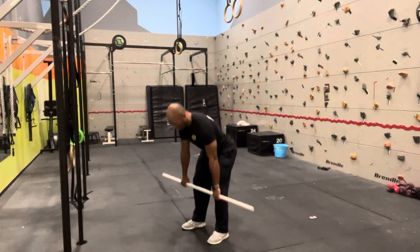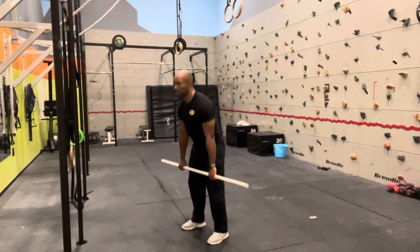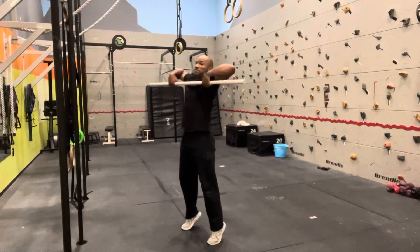Again: down, up, acceleration, toes, shrug, pull. And down.